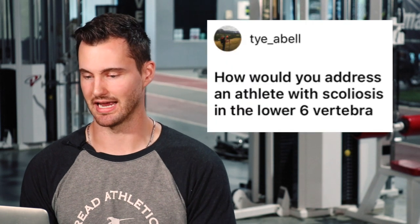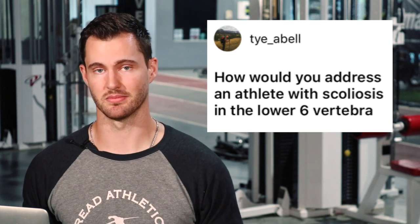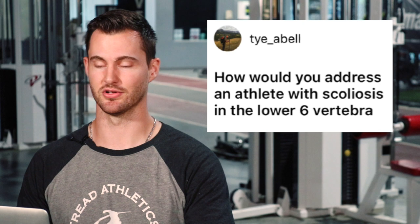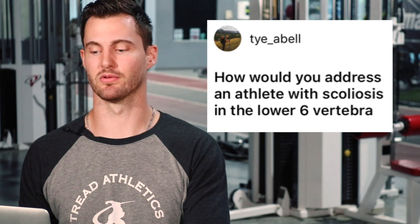Ty Abelle asks: how would you address an athlete with scoliosis in the lower six vertebrae? I'm not a therapist or doctor — this isn't about diagnosing or giving a rehab prescription — but as a strength and conditioning coach still trying to increase lower body power and hypertrophy the glutes, quads, and hamstrings, I would be looking for ways to avoid extreme compressive or shear loading on the lower back.